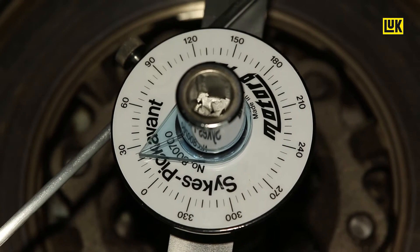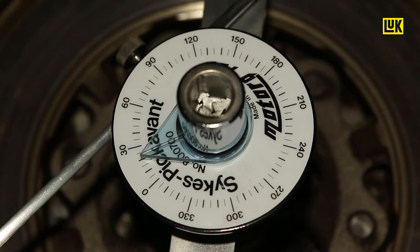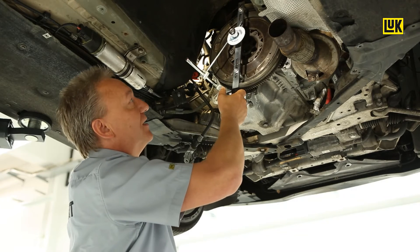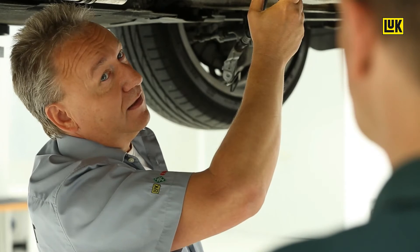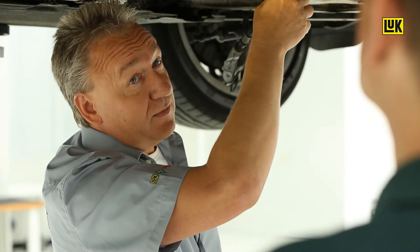Then we push the arc spring in a clockwise direction, let it go slowly until the spring force stops, and read off the value. In this case, it is 22 degrees. The maximum value is 20 degrees, so the value has exceeded the wear limit — this one would be defective.